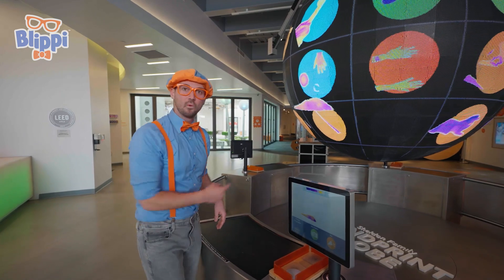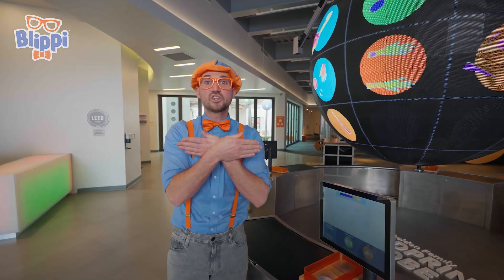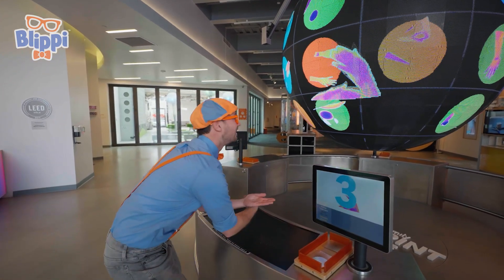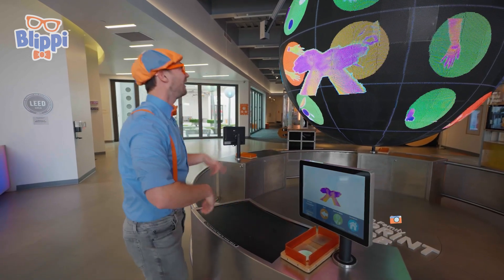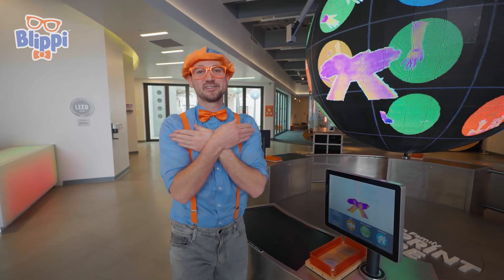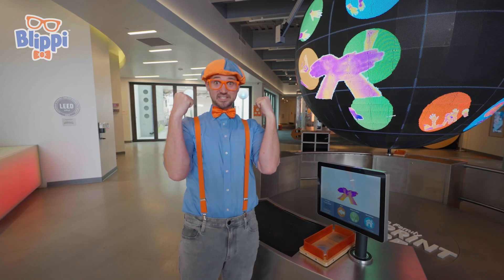Hey, I have an idea! Why don't I make a shape? I'm gonna go like this, which stands for Blippi in sign language! Ready? Okay, take a picture! Whoa! Yeah! See? I just said Blippi in sign language! And why that means Blippi is because this looks like my bow tie!